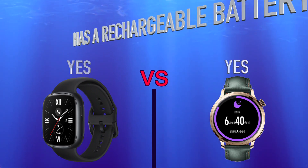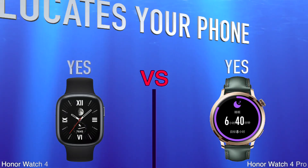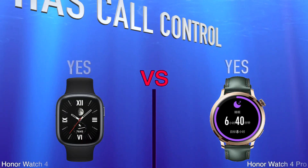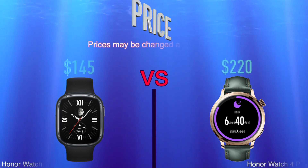More: power, locates your phone, has call control, price.